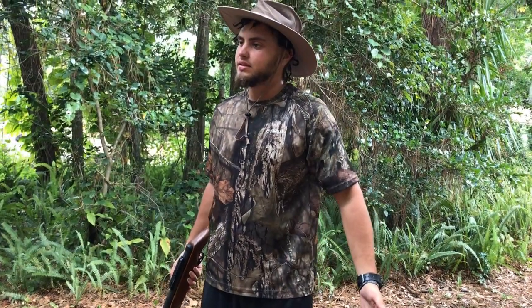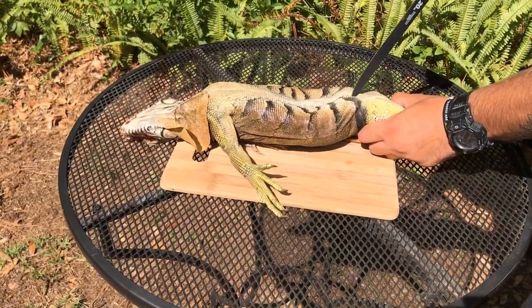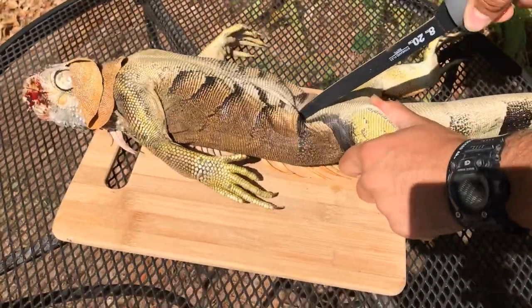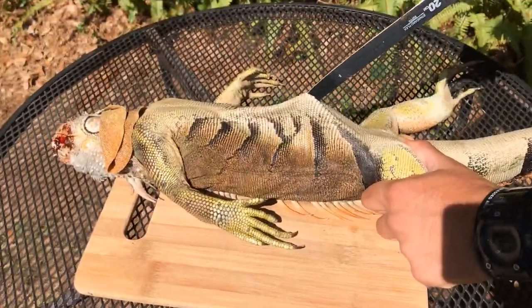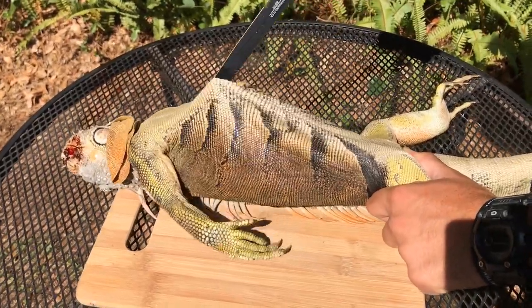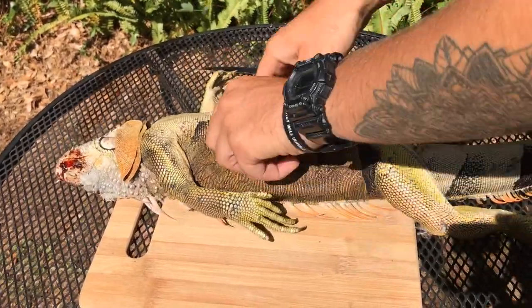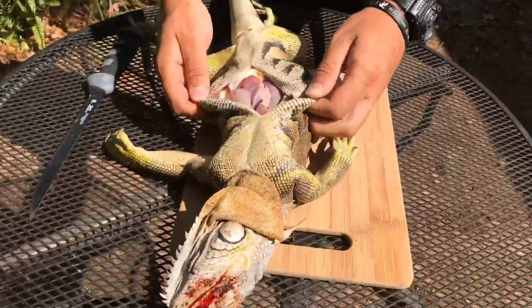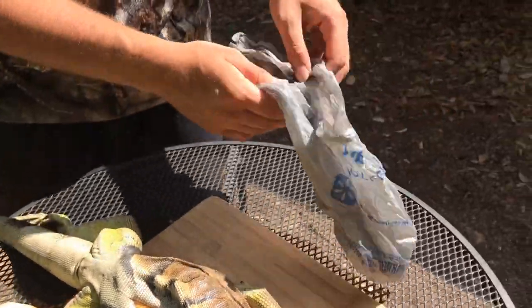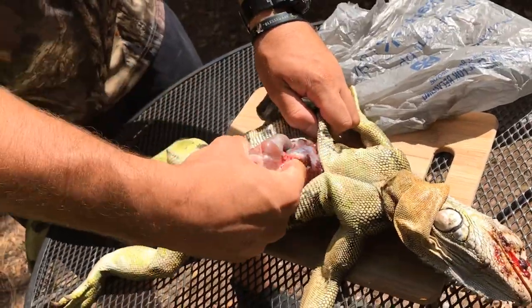We're going to make a small incision in the bottom and just work your way up. Now remove the guts and place them into a bag so no critters can get to them. In order to do that, the guts need to be removed.